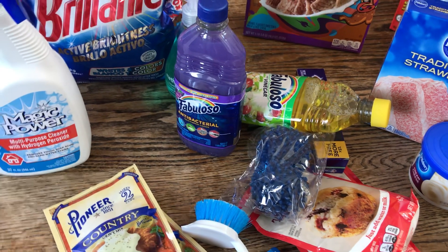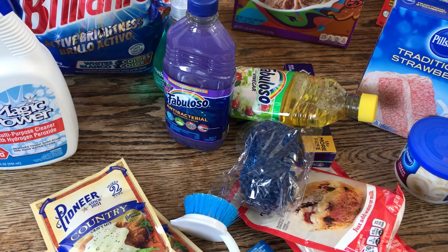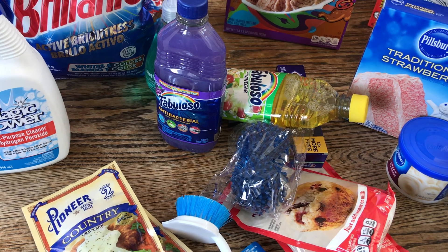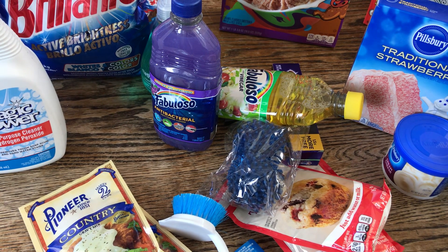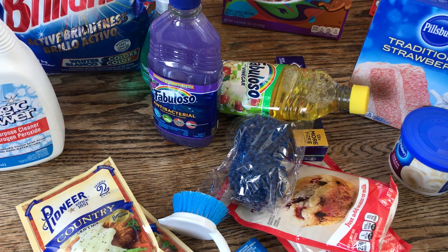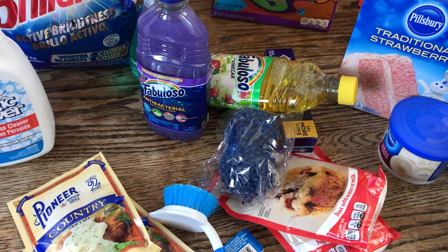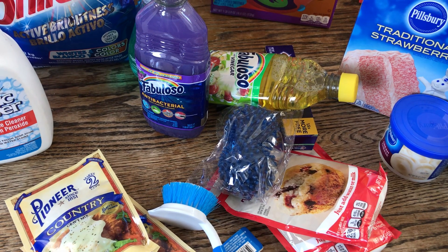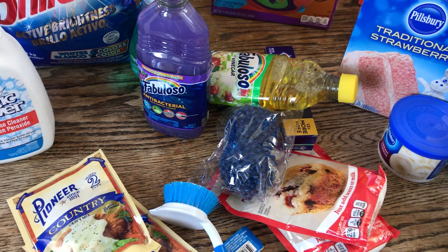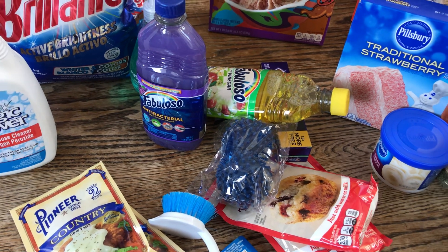That is my super big Dollar Tree haul! I know it was a long one, and if you've stuck around this long, thank you very much. I know I'm rusty — I haven't been doing hauls for a while. If you like these kind of videos, don't forget to like, comment, and subscribe, and hit the notification bell. As always, family, don't forget to be kind, be inspired, and I will see you soon — I'm filming about four more videos after this one!